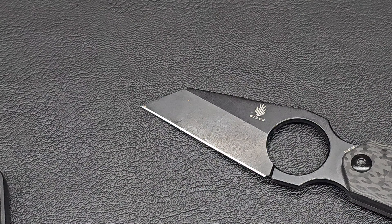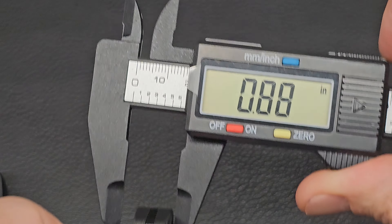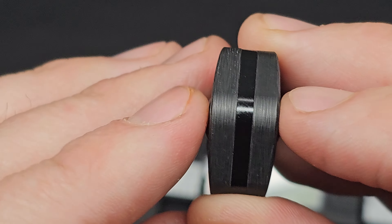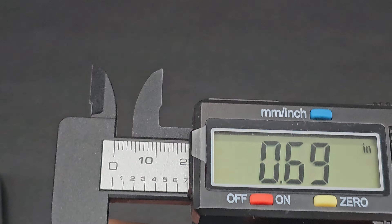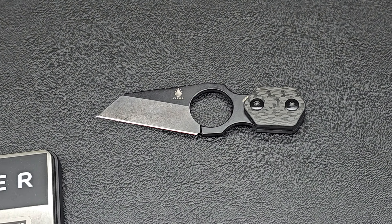Let's do the handle as well. Right at the middle section it's right about half an inch thick — that's a pretty standard, most common size for EDC, mid to closer-to-full-size knives.